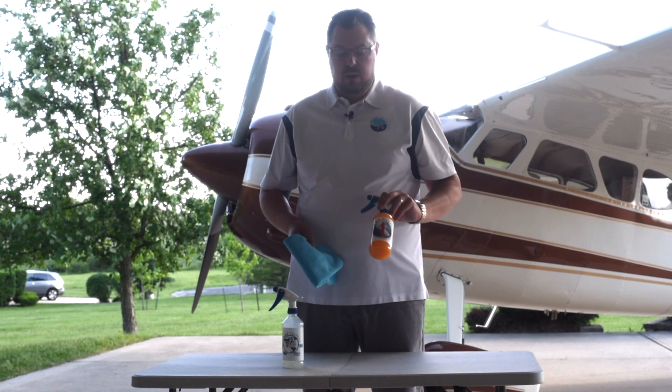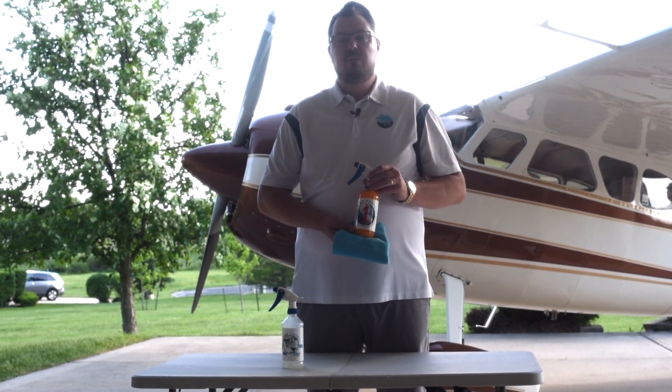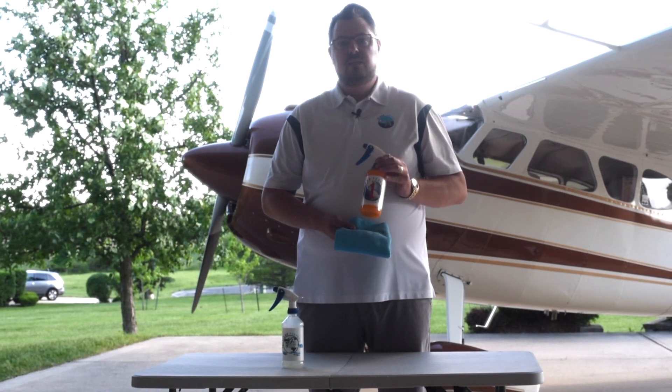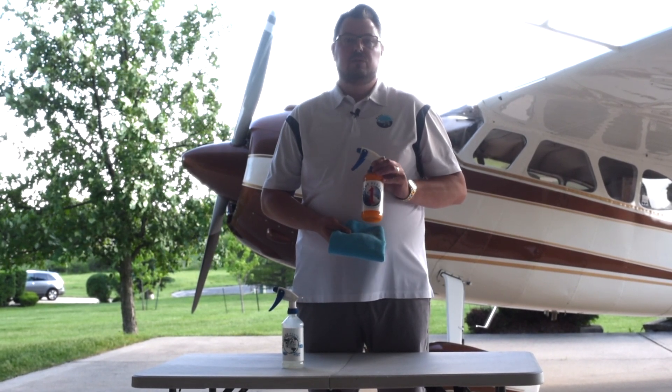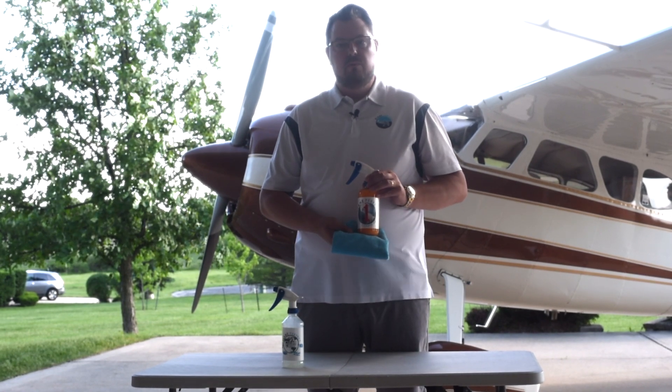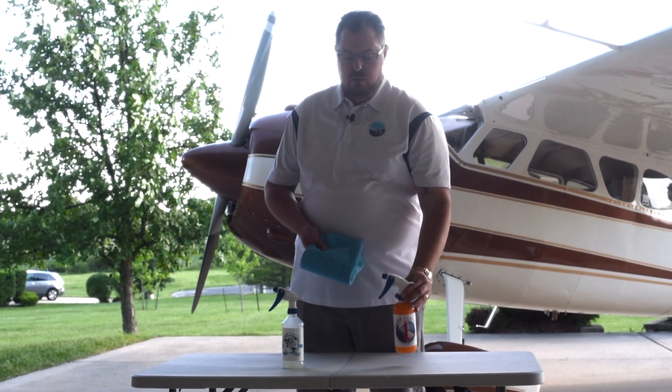These are our new ceramic products. First of all, Plain Perfect One. This is an SiO2 ceramic — it's an active chemical in the bottle, and this does have silicone. So for those of you that are adverse to silicone, particularly fabric airplane people, you'll want to go ahead and use clear coat.